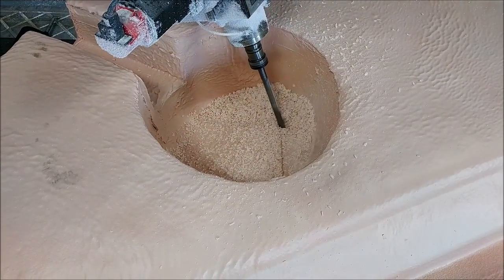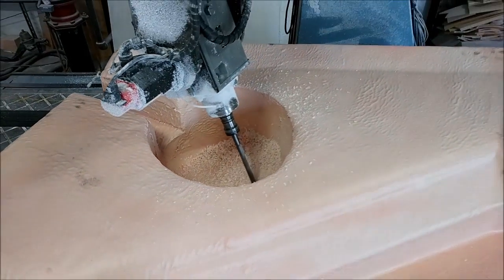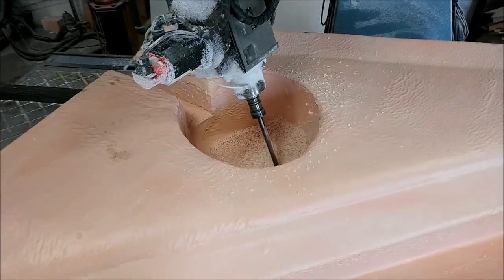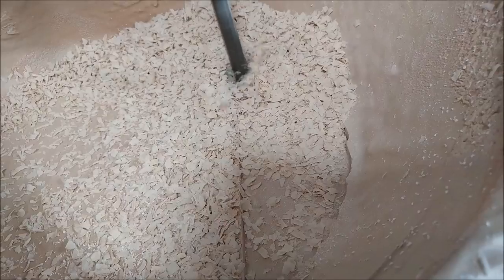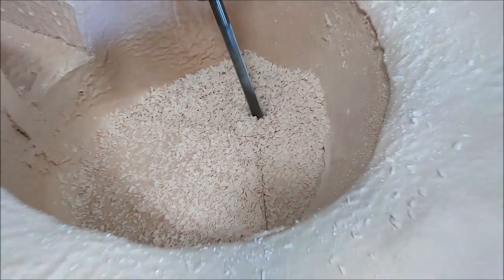Next up on the mill is the right-hand side lower wing straight, again in putty. Starting out with a flat end mill, just milling the one flat face that is in the bottom of the wheel well. This was actually quite a lot of work to mill because in that wheel well we had to do a lot of ball milling which took a long time.